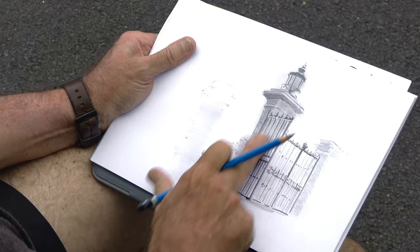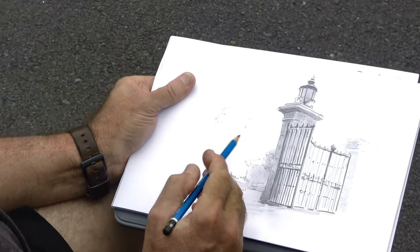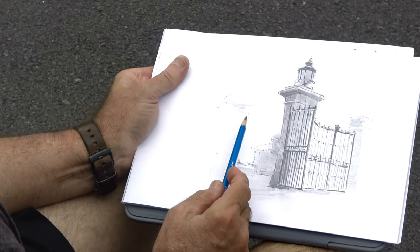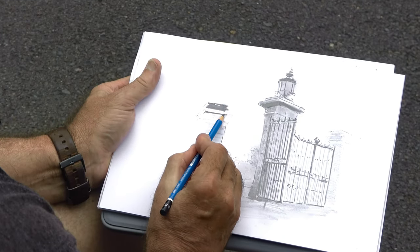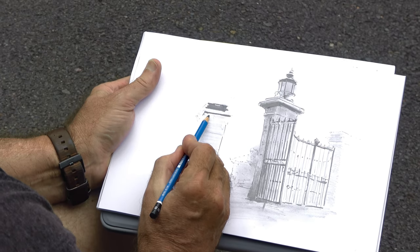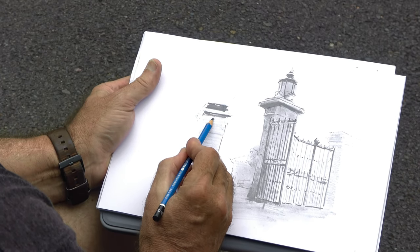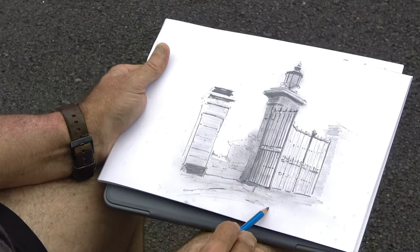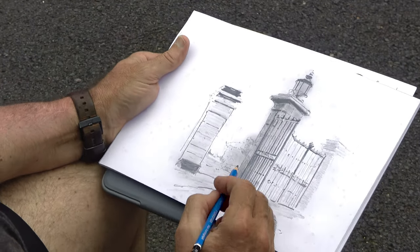I'm starting to get some really good values and shapes down, but it's starting to look a little dodgy. These are some of the marks that I really love to get — some of those really strong, confident marks. That's what really makes a good drawing, I believe: getting the darks in, because really it is just a light to dark study.